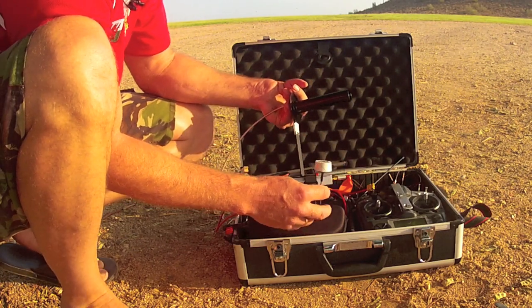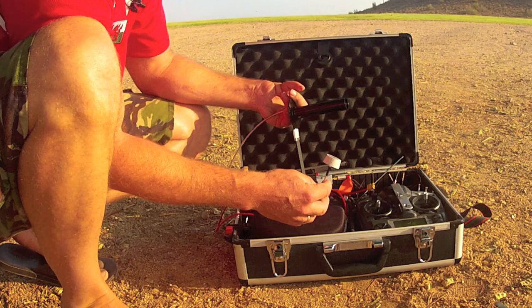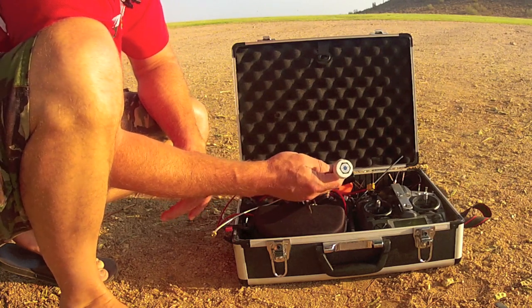I can use these in various combinations to either place the ground station far from where I'm actually sitting — I can put the ground station up on a hill or out on a field and sit in my car or under a tree in the shade. Or I can put this directly on the goggles and fly 5.8 GHz on the aircraft itself. So I'll show you how I deploy the ground station.